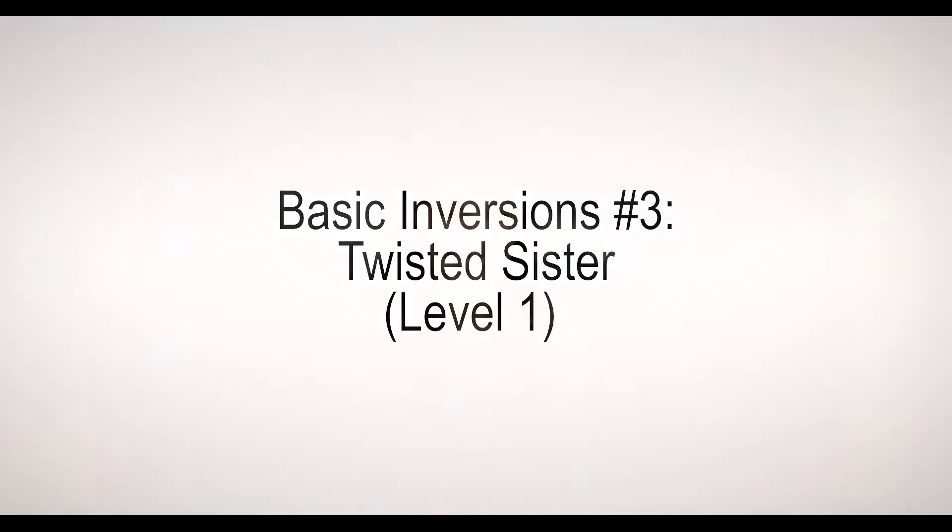Hello aerial yogis, welcome to the Velum Yoga channel. This aerial tutorial is for Twisted Sister. This is a full inversion, so make sure that you have the silk at hip height so you have plenty of head clearance. This allows full decompression of the spine, using gravity as a gift, bringing a bit of a twist into the spine.